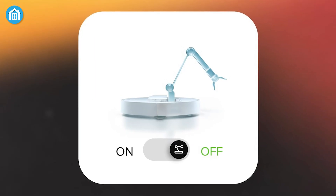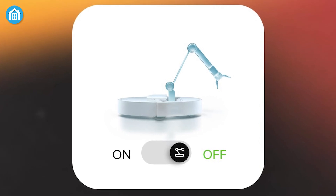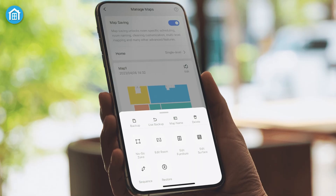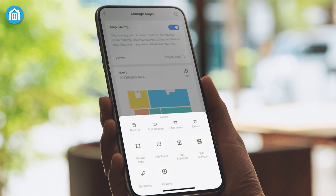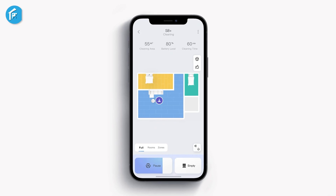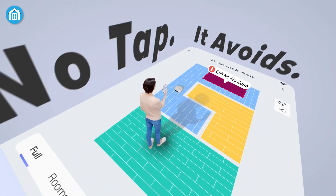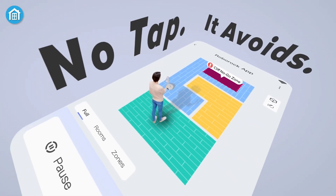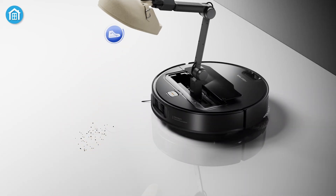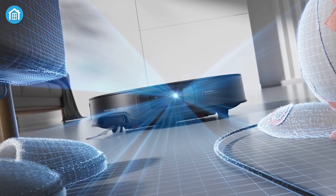To give users full control over this groundbreaking feature, OmniGrip is disabled by default but can be enabled through the Roborock app. The app offers extensive customization options, allowing users to define the arm's behavior, specify which types of objects to interact with, and set safe zones for relocating items. Additionally, Roborock has incorporated multiple safety measures, including a child lock and an emergency stop button, to ensure the arm operates safely and responsibly in any household environment.